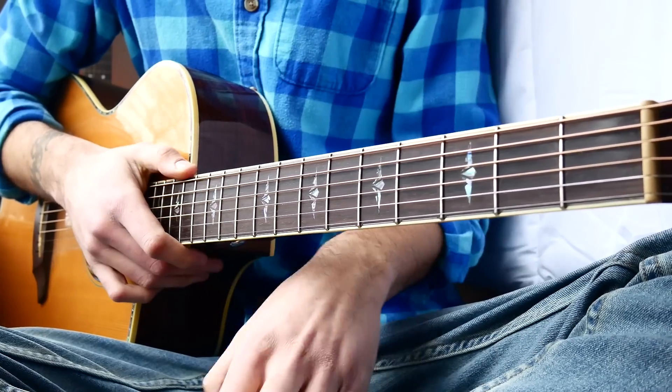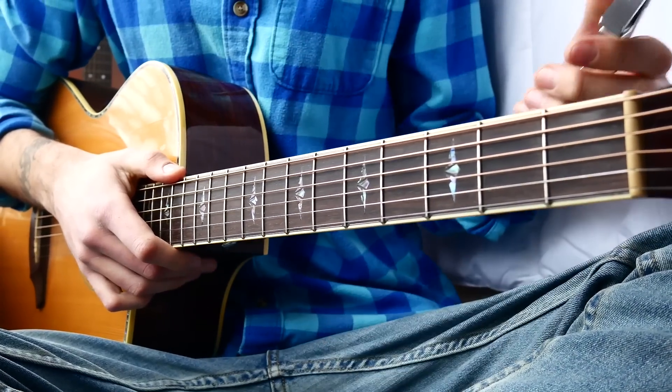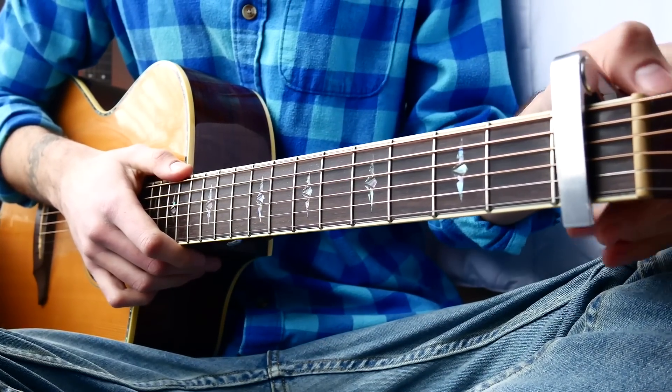What's up guys, Groover Gets Hard here. The first thing you want to know for Issues by Julia Michaels is that you need a capo on the 1st fret.